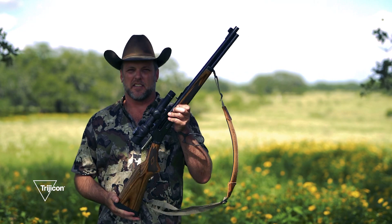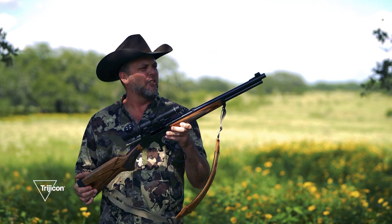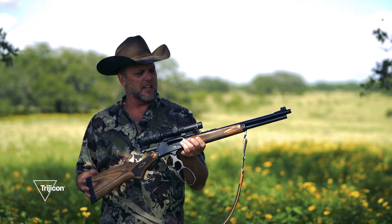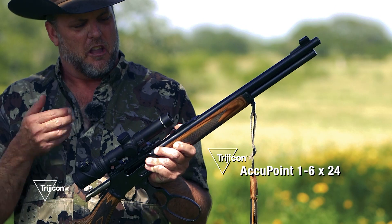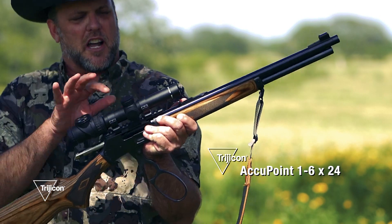I like a short, compact optic when it comes to using lever guns. This is my Ruger-made Marlin Model 1895 in .45-70, and I have it topped with the Trijicon AccuPoint 1-6x24. The reason I chose this scope: short, compact optic for a short, compact rifle.